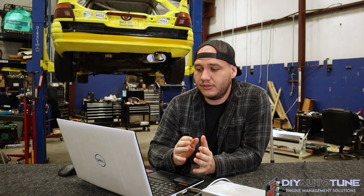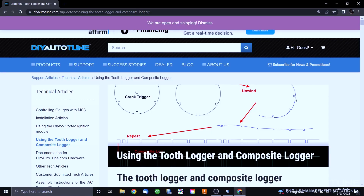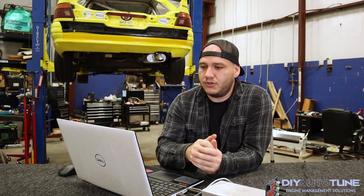Everything I'm going to be referencing today is off of one of our in-depth articles listed on our website called 'Using the Tooth Logger and Composite Logger.' It's a super in-depth article, even going over how to diagnose any issues you might be having and what kind of signals you might see. Anything beyond what this video offers will be in that article, linked in the description below.